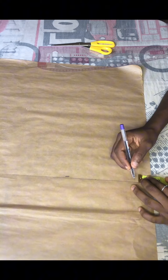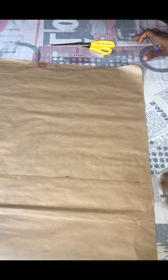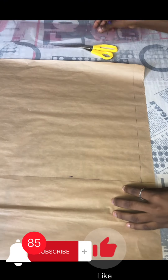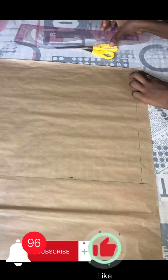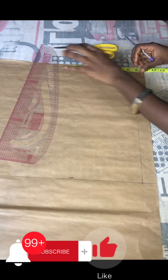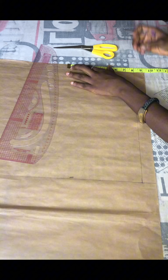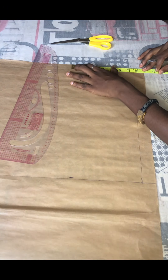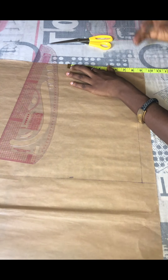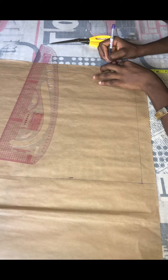From there I'm going to get our zipper allowance, which is one inch. I'll be giving this a one inch and connecting that on a straight line. After that, I'm going to get our shoulder measurement right from where we got our zipper allowance. My shoulder measurement is 7.5 but I'll be giving this eight inches plus sewing allowance.